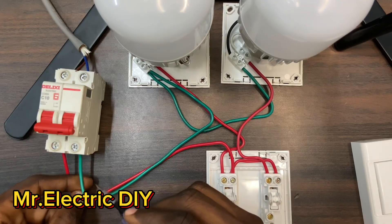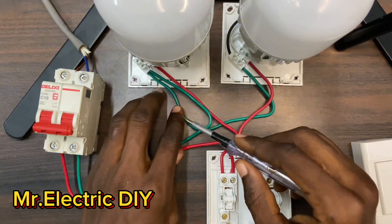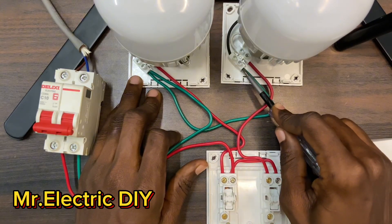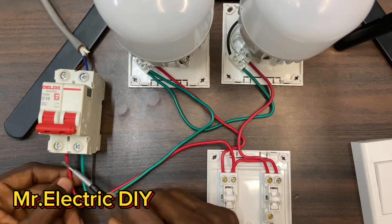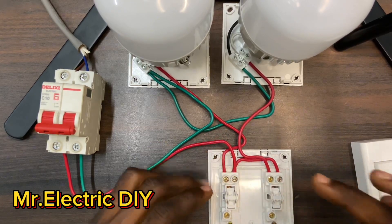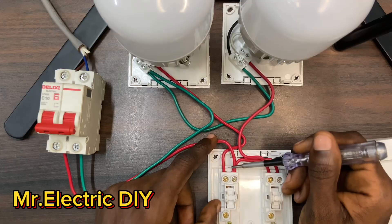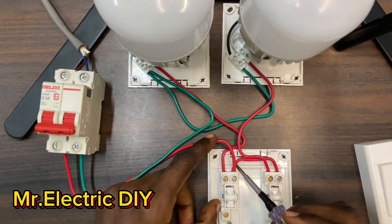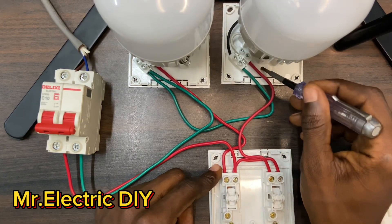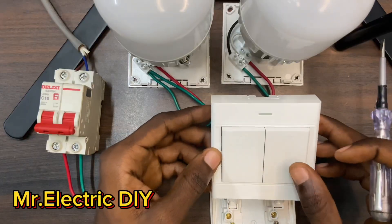We have the neutral coming all the way from the circuit breaker to one side of the lamp holder terminals, and then I used another cable to loop the same neutral signal from this side to this lamp holder. The live comes all the way from the circuit breaker to the common terminal on the first switch — that is L. Then I used a jumper to loop the same live signal to this side. The switch wires go from L1 on each switch to each respective lamp holder.